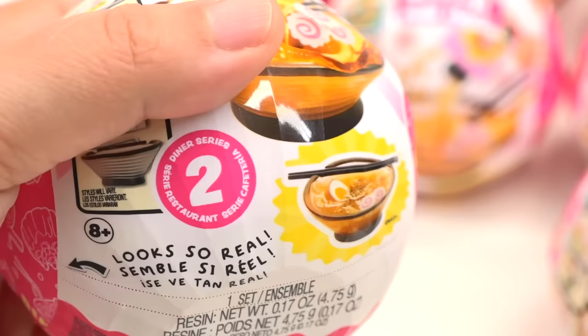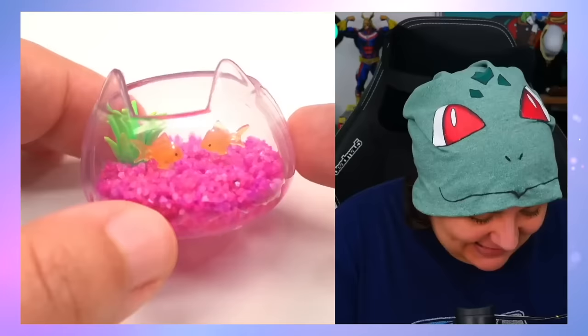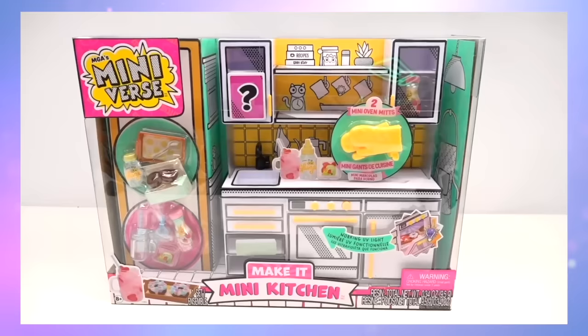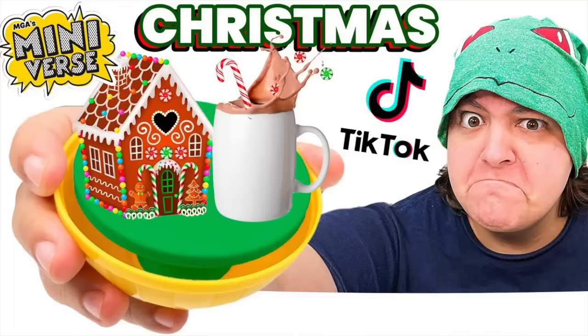As you can see, we have 12 Miniverse Make It Mini Foods mystery boxes that contain a DIY project with resin where you get tiny ingredients and you can make miniature foods with them. In previous videos, we've done everything from Miniverse Lifestyles where we made tiny aquariums, Miniverse foods — the ingredients are absolutely adorable and half the fun is just discovering the tiny items. We've even done a Miniverse kitchen, and I'll link all those videos down below.